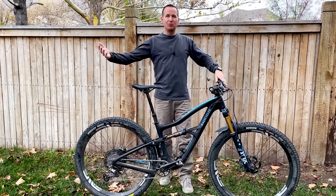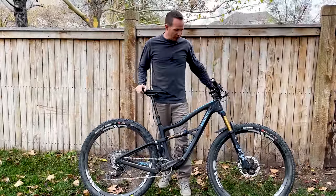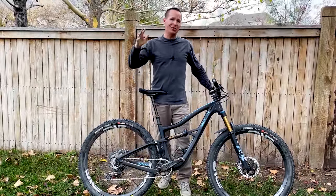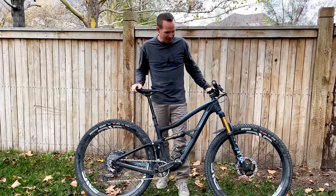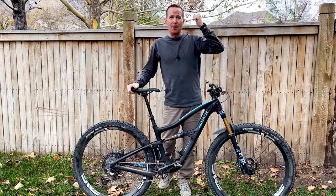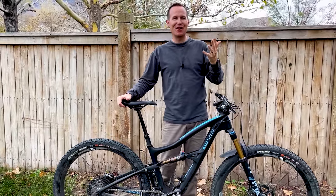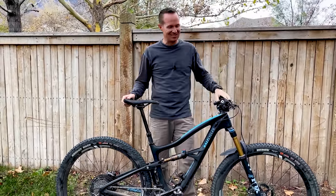This is my custom Ripley from Salt Cycles in Sandy, Utah. They are one of Ibis' best and largest dealers, and they build beautiful custom bikes. They're a Yeti, Pivot, Ibis, Transition, Revel, and Cannondale dealer, and they just build the best custom bikes. Give Chris a call — he can get you set up with your own custom bike.